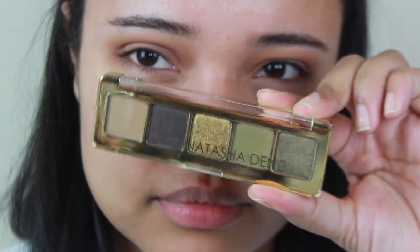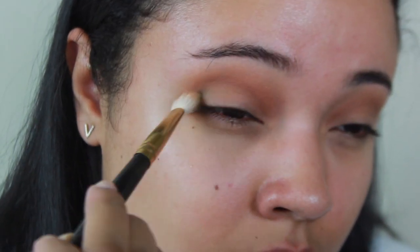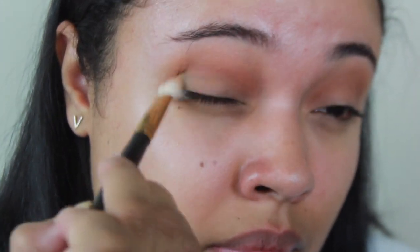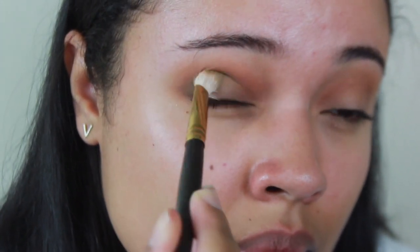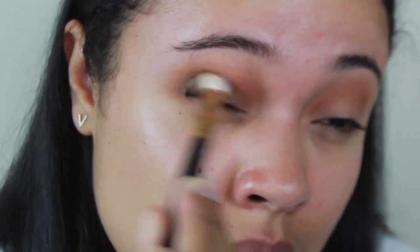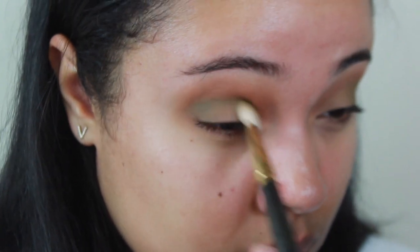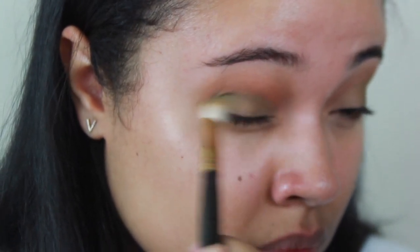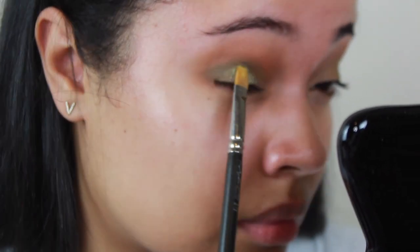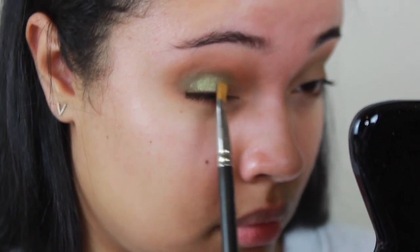Then we're going to go in with the Natasha Mini Gold Palette and I'm going to take the matte green and work that into the crease just below the Unseen color. We want to set up the lid color really well — we don't want too much of a harsh line between the crease and the lid. Her mattes blend really well. Then we're going to go in with that shimmery green, wet our brush, and put that all over the lid. This color is so gorgeous, it's like a duochrome color.